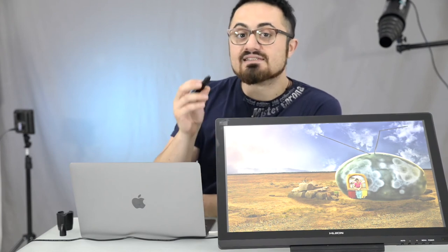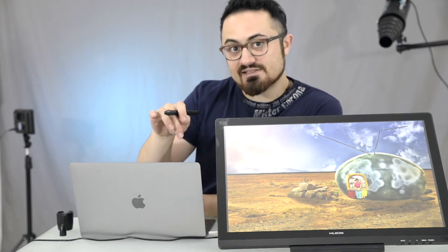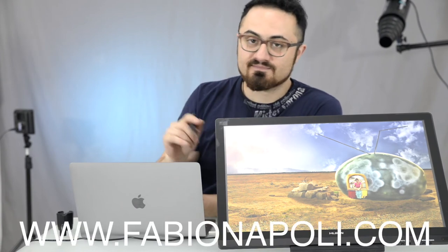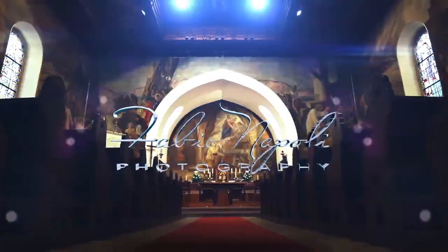Subscribe to this channel to support me and see my previous works like this one, Housing Solution, on my channel — I'll link you below — or on my website fabionapoli.com. Fabio here, see you next time, love ya!